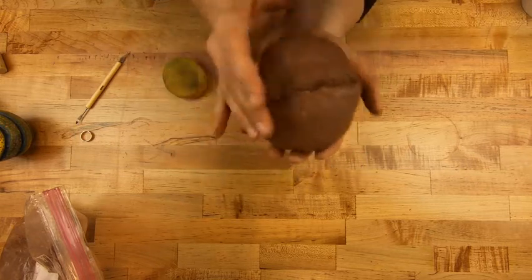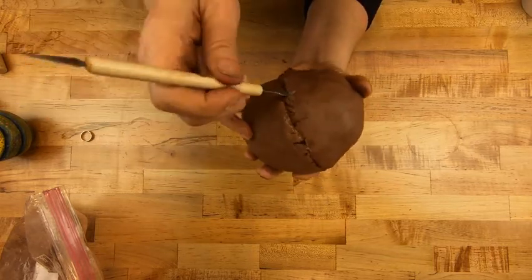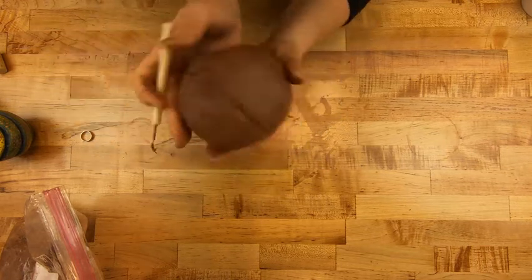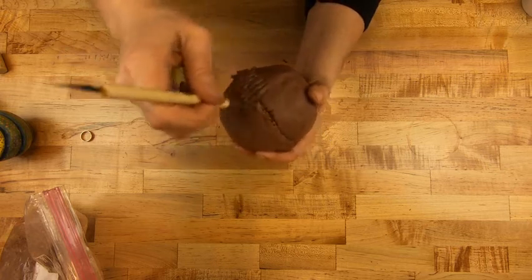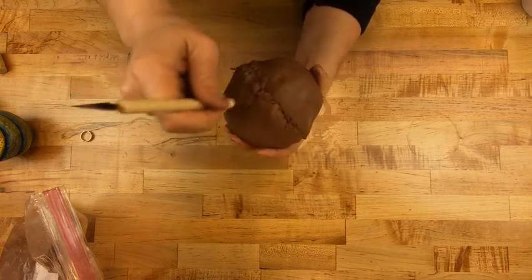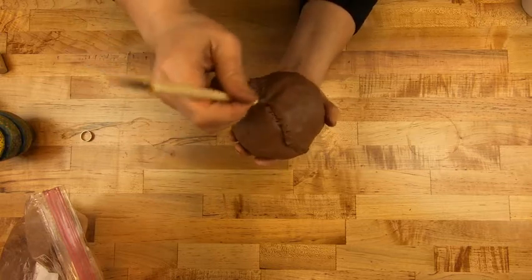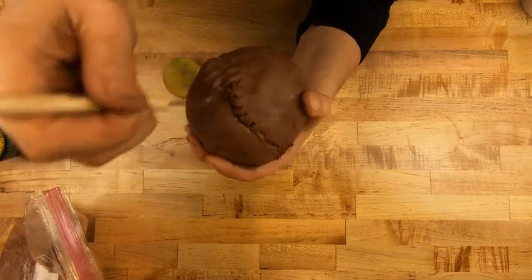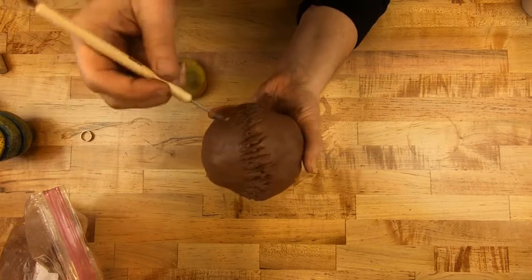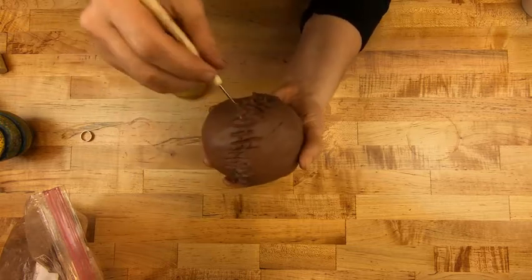Next I want to run my tool back and forth across the seam. I like to use the curved side. I call this Frankenstein stitching — I'm dragging the clay from the top pot to the bottom pot, locking it together. I'm not squeezing it terribly. It should look pretty bumpy and lumpy, and that's okay — there's still time to smooth it out. I'm going to turn the whole thing and go back the other way, dragging clay from the other side down.